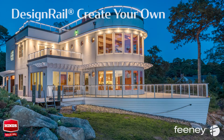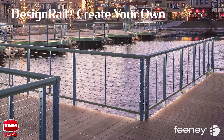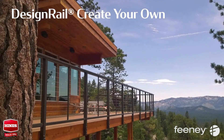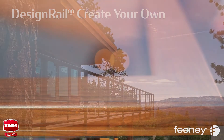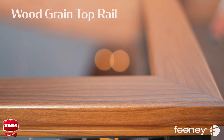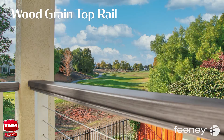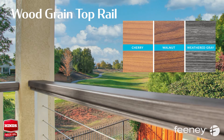Create your own DesignRail aluminum railing with innovative design details to ensure lasting beauty and structural integrity while drastically reducing long-term maintenance expenses. It's all in the details — there are so many ways to personalize DesignRail. Feeney has multiple mounting options and several top rail styles. Want the warmth of a wood cap rail but need the durability of aluminum? Check out award-winning Woodgrain Top Rail. The powder-coated finish means your top rail will last as long as the frame with minimal maintenance, available in Cherry, Walnut and Weathered Gray.